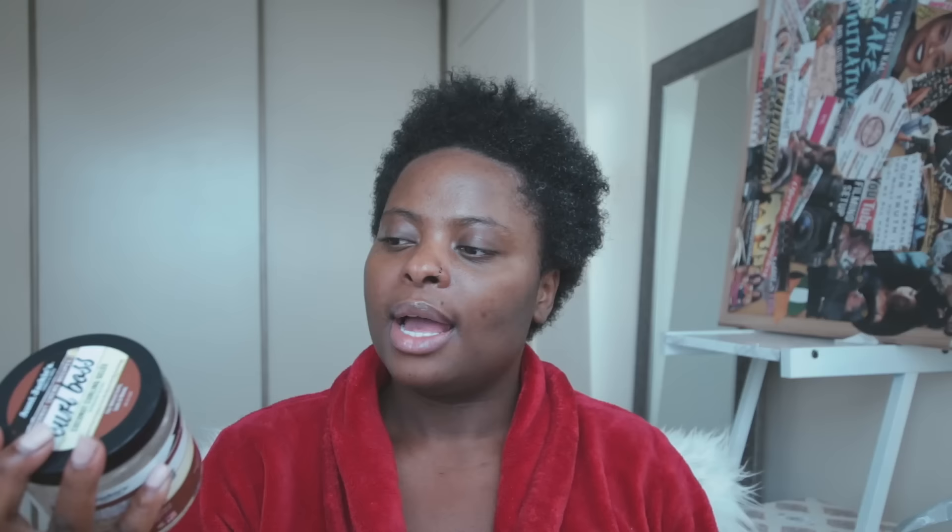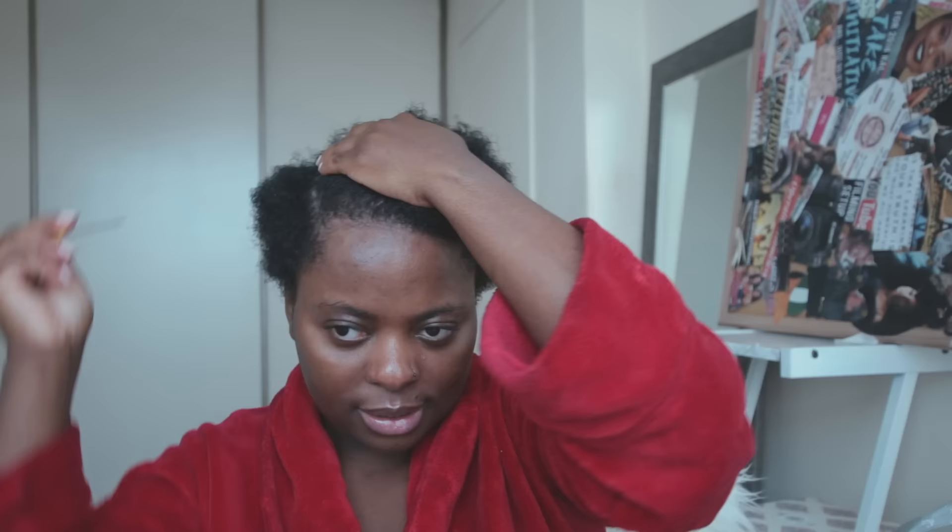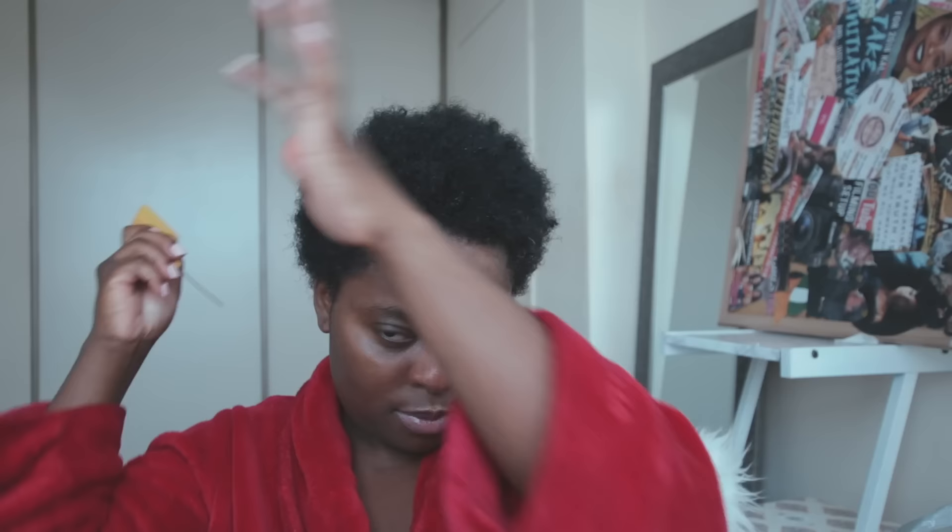For the definition I'm using the Curl Boss by Anjaki — it's the coconut crème recipe coconut curling jelly. This is the new thing I've incorporated into my routine, and in my opinion it's the reason why my hair lasted seven days. You guys try it out and let me know down below if your curls actually last that long. I'm going to part it where I like, because parting does help shape my face a lot better. I'll be defining these curls downwards on one side and the other way on the other side.